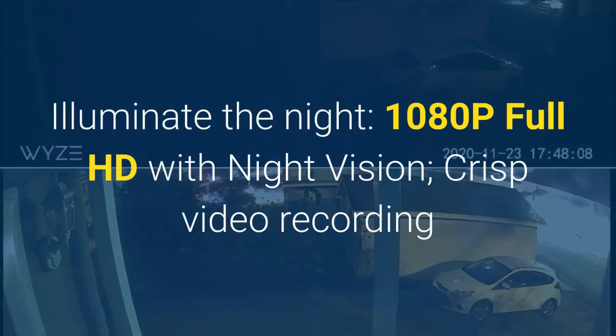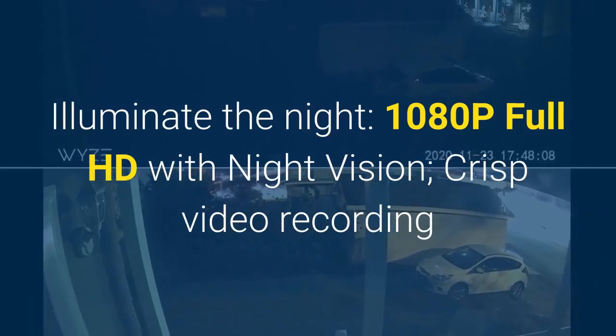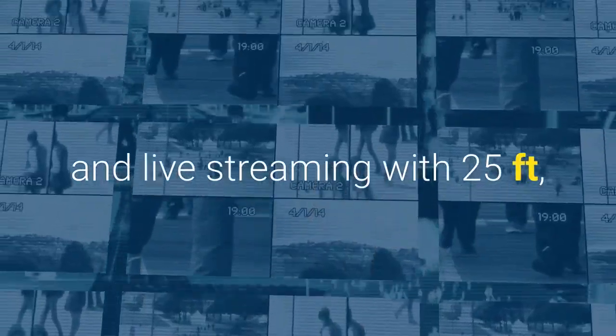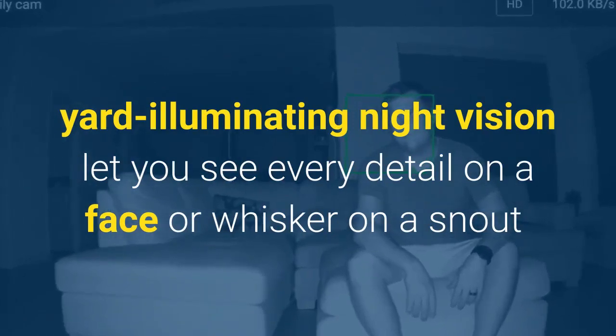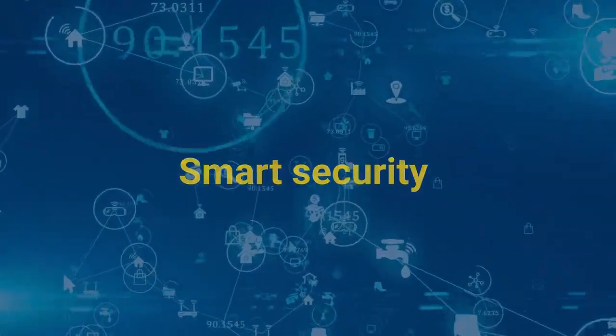Seize the day and illuminate the night with 1080p Full HD and night vision. Crisp video recording and live streaming with 25-foot yard-illuminating night vision let you see every detail on a face or a whisker on a snout.